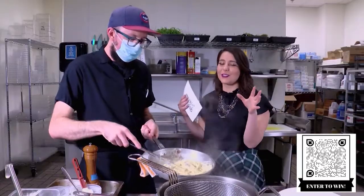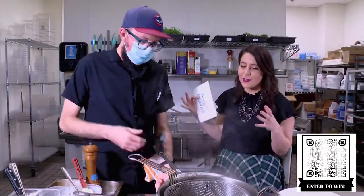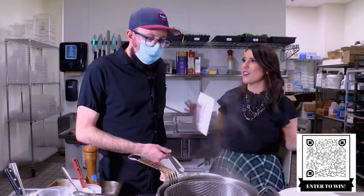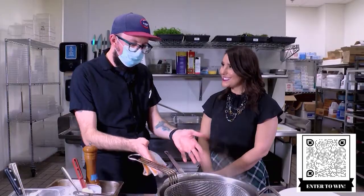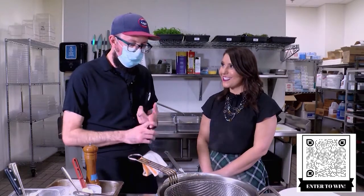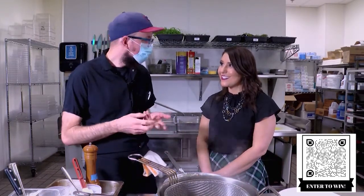So what do you think our viewers should know about this restaurant? If they've never been to Velvet Buffalo, what would you say the atmosphere is, what do the dishes represent? Well, when we're coming up with the menu, we try to source locally and keep things as simple as possible — good quality ingredients and don't mess with it. This is a good example: it's like five ingredients, but we buy high quality stuff, cook it well, and kind of let it speak for itself.